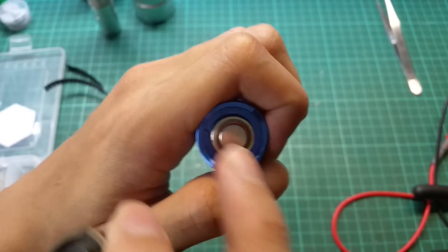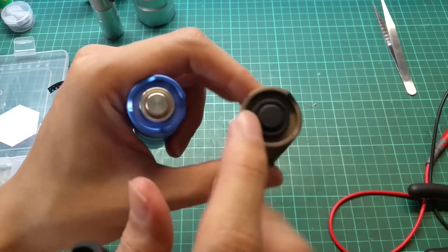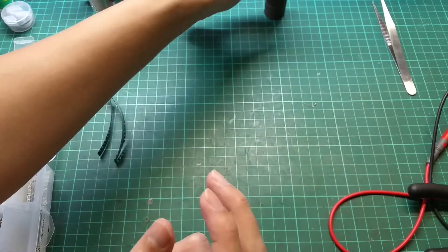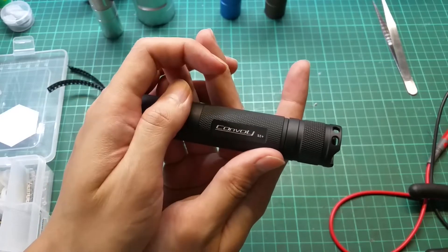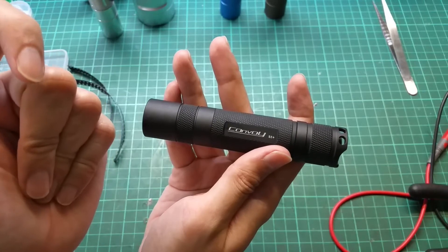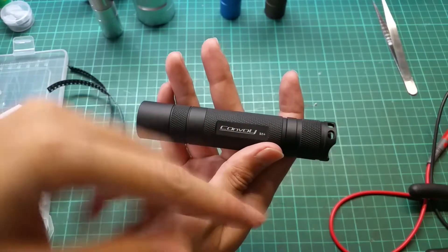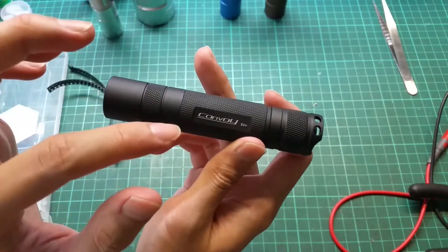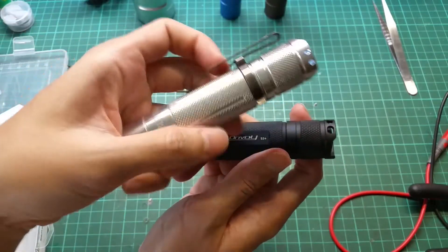On this model there is no plastic ring on the side, so no matter what you do you won't be able to get the light to pass through. This model has a plastic ring so the light can pass through. You also won't be able to do this on high-end branded flashlights like Nitecore or Fenix because they're not easy to disassemble.